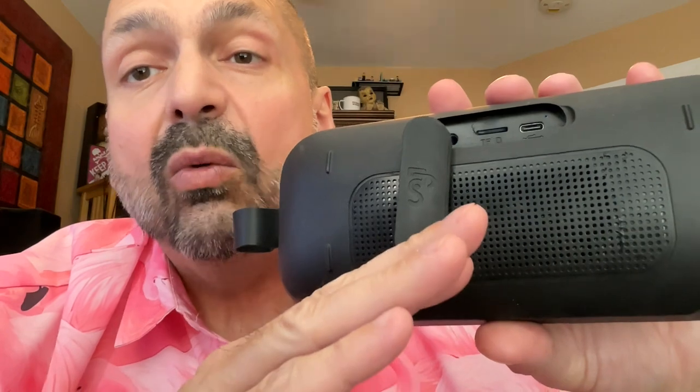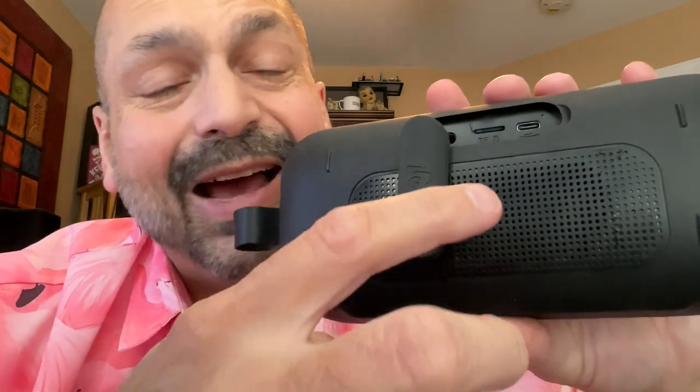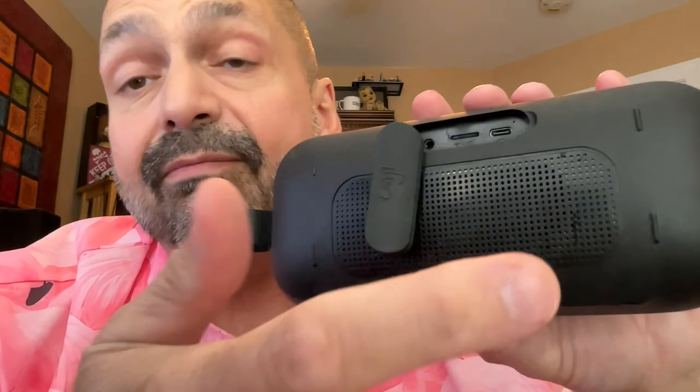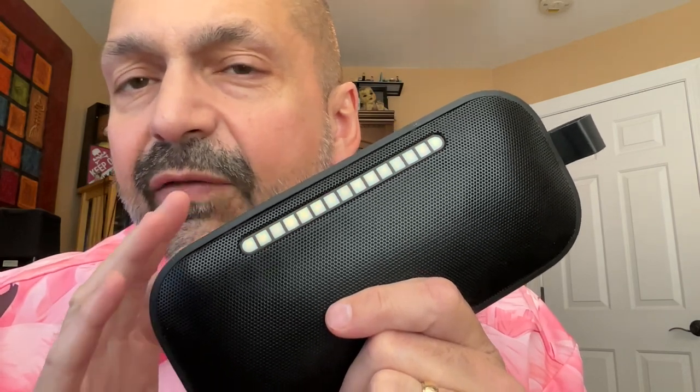When I test a speaker that claims to be waterproof, I normally just use the Bluetooth function — I have fried way too many TF cards to take a chance. However, this time I made a mistake and left the TF card in here, and it didn't fry. That's a testament to this little rubber door. The LFS Soundbox claims IPX7 waterproof, and I can certify that it is — I had it submerged in a sink full of water for 30 minutes and it continued to play just fine. However, the buttons acted a little wonky at the end; I don't know if that's because of the water or something else.